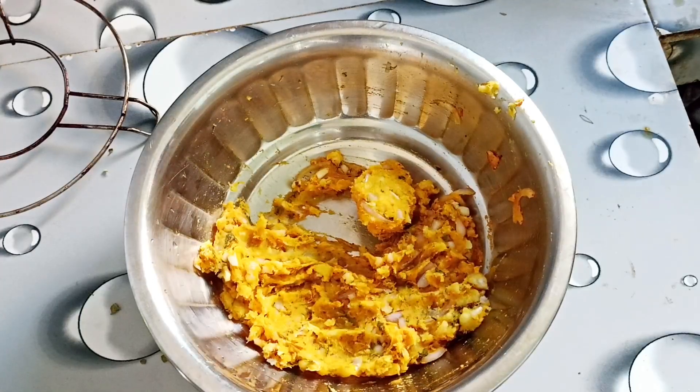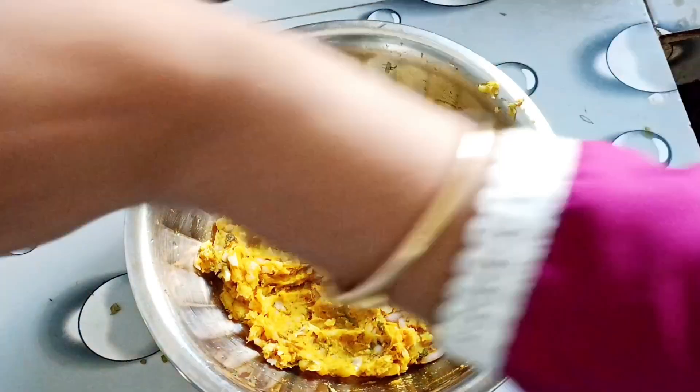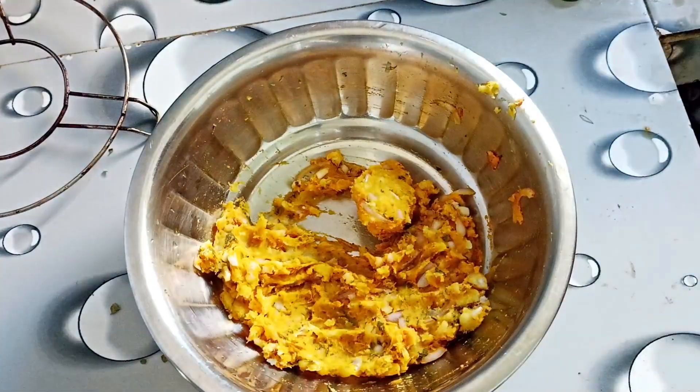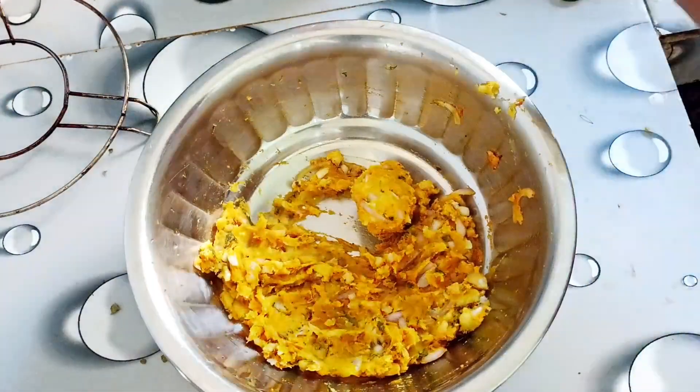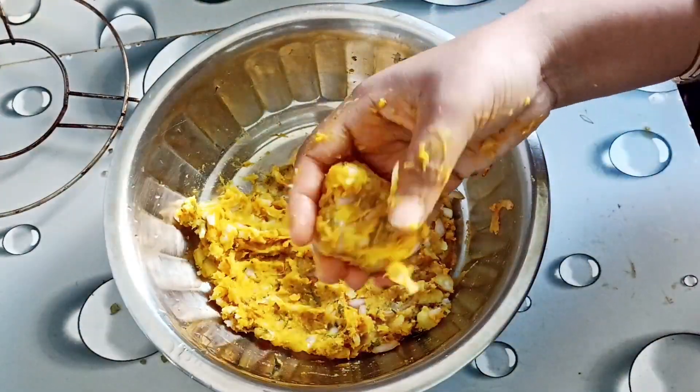I believe the size of the chunk will be good. I'll put it in the freezer for a little while — put it in the freezer.